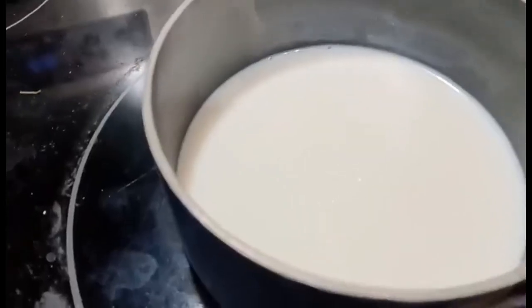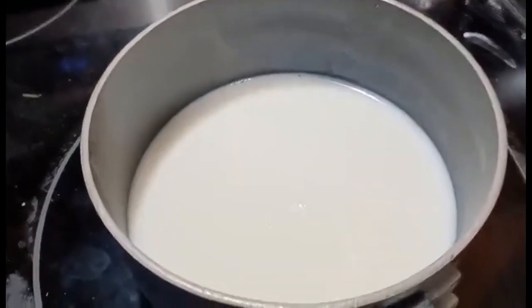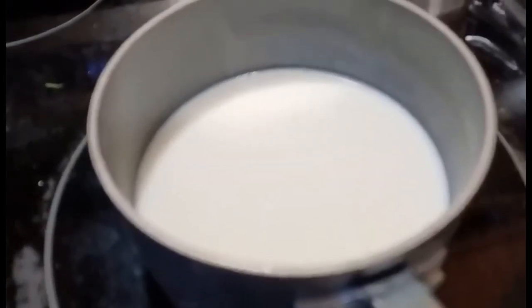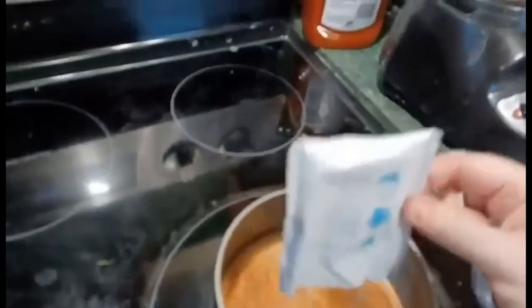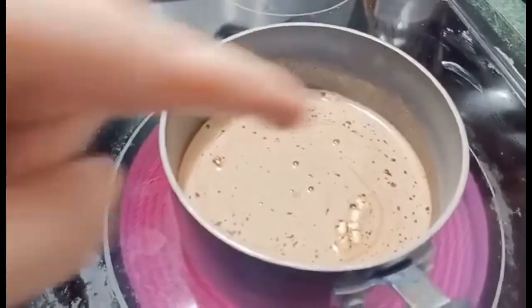We have some bubbles forming — can't really see it on camera. Now we're going to add our hot cocoa mix. Again, I have no idea what I'm doing; I hope I don't just burn down the house. I got mine on the spoon. That's still ice-cold — I don't know that it's even heating.